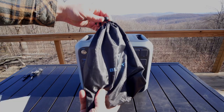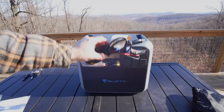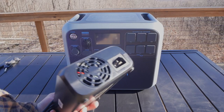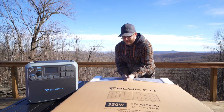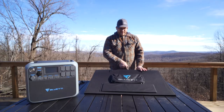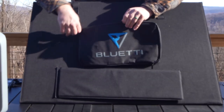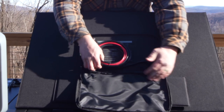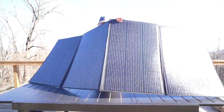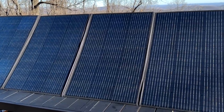This is the Bluetti AC200P portable power station. You can charge it using AC power from the grid with the included fast charger, with a car adapter, or — our preference — solar panels. Bluetti offers a wide variety of solar panels and we opted for the PV350 solar panel kit, which pairs up perfectly with the AC200P. The solar panels open up quite easily and are fast to set up with the included retractable stands.